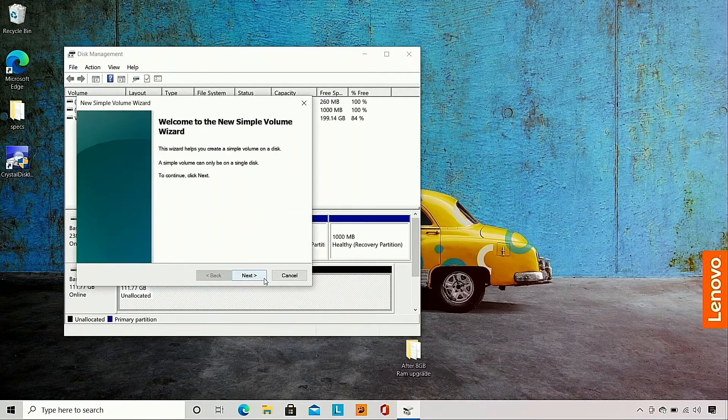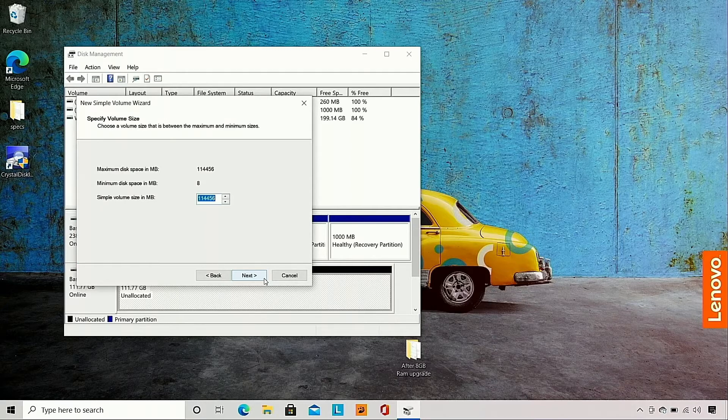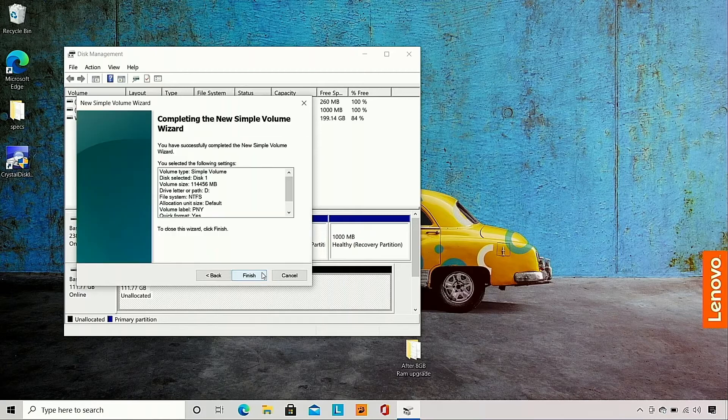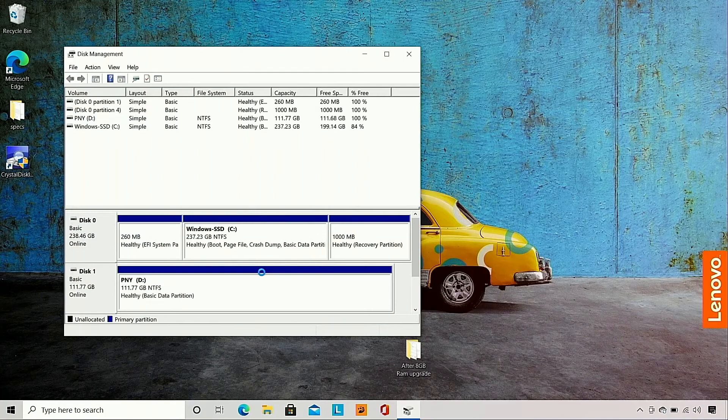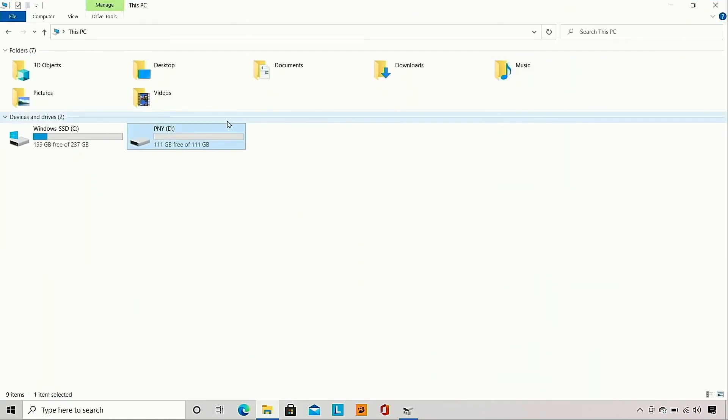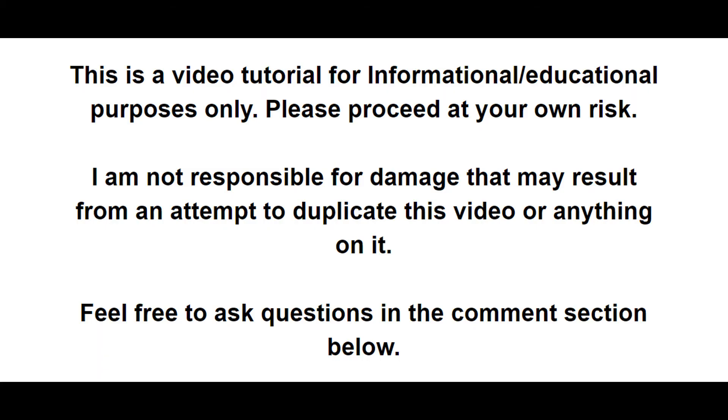I am going to go next, and then next again, and then assign it just the default letter. I am going to rename it — I will just go with PNY, but feel free to name it whatever you would like. I am going to go next and then press Finish. Now it will recognize the SSD. Let me show you in This PC what it looks like — it has about 111 gigabytes of storage for the 120 gigabyte SSD. I do hope this helps you out. Thank you for watching everybody. Take it easy.